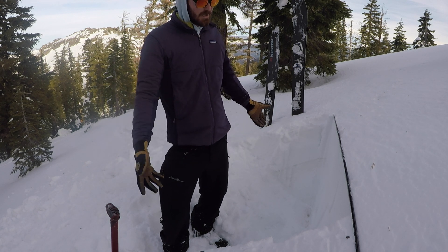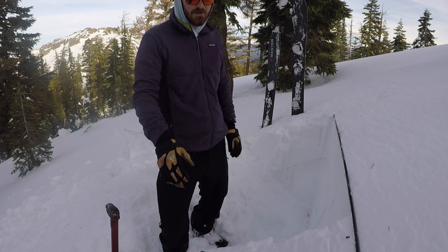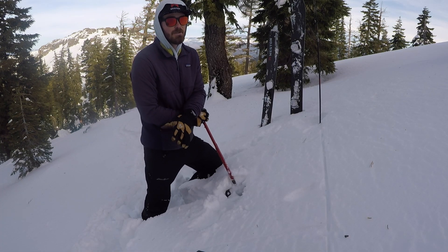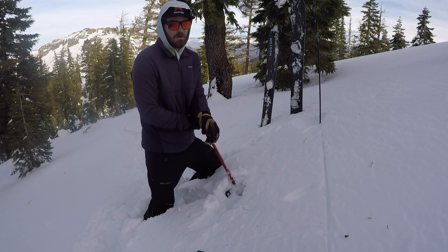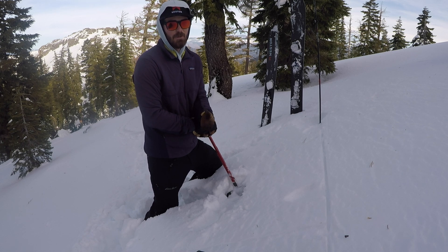I'm going to teach you how to dig a test pit when you're out for a tour. You want to know what's going on under the surface of the snow. A bigger thing that a few people talk about is why we dig pits. I don't always dig a pit when I go out and ride, but I do when I have something specific I'm looking for.